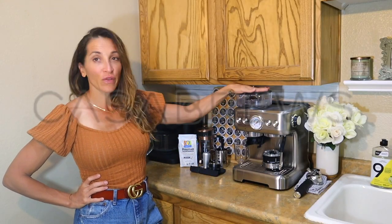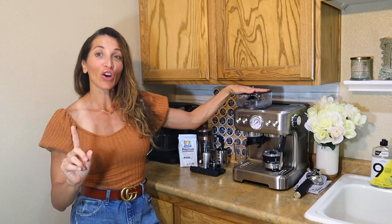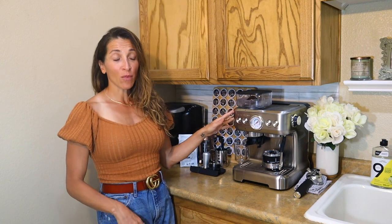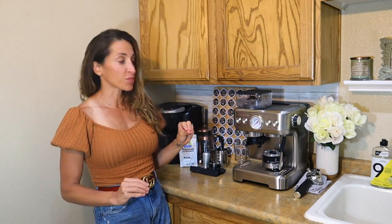Casa Brews sent over this machine, and before I get into it, I know most people here are either busy moms, working professionals, or people that just need a jump start and a boost in the morning. There is no better way to do it than with a delicious, Italian, authentic, genuine espresso.